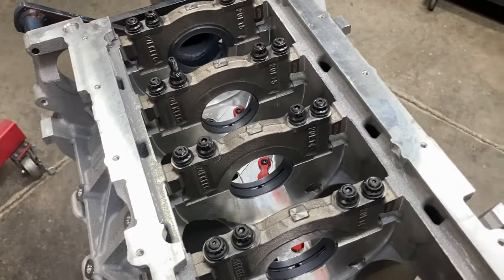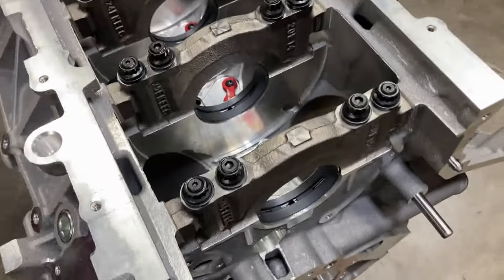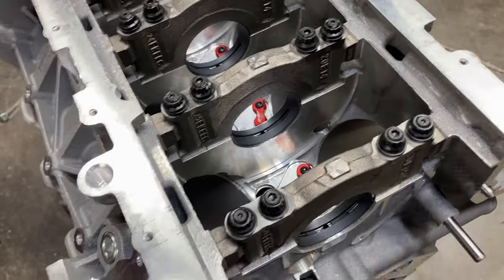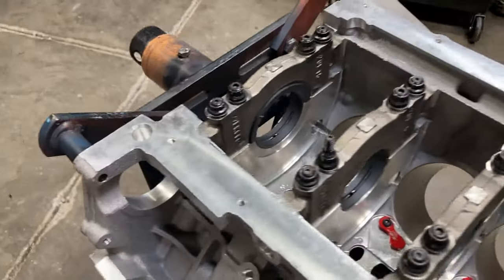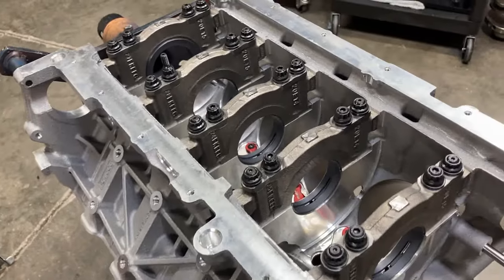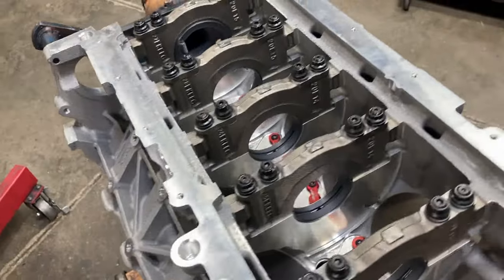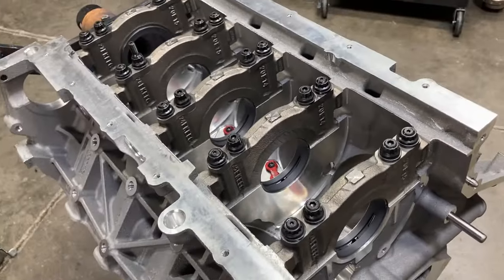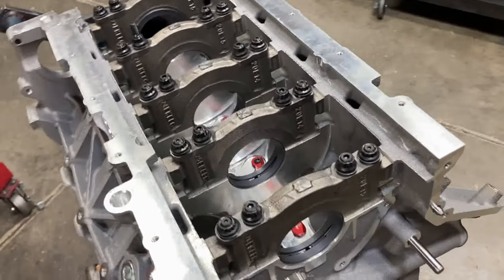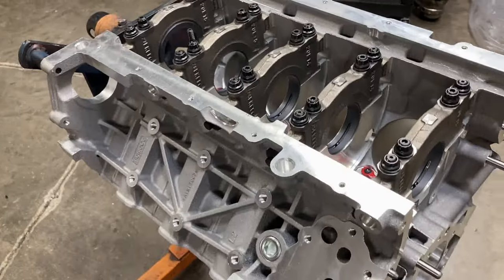No need to do that on camera — there's just a lot of fasteners here. Basically six fasteners to every main cap: four, and then one on each side. Even the front main cap and the rear main cap have side bolts, so very beefy stuff. There's also a stud for the pickup, but we will not be using that since we're doing an external wet sump. The pickup will be welded to the pan, but all the mains are torqued.